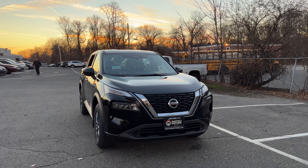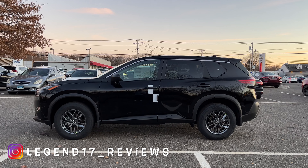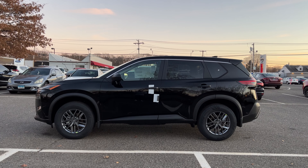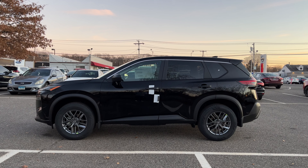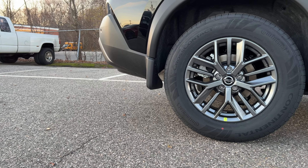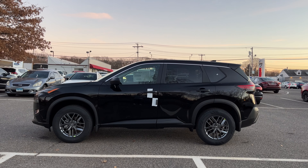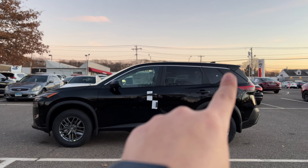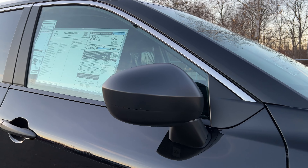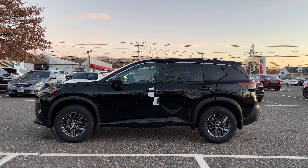Here is the side view of this Nissan Rogue S — it looks very good from the side and still doesn't look like a base trim. It has gray rims that go really well with the black color. The tire size is 235/65/17, so there's a good amount of rubber and they're nice and wide. The bottom window trims are finished in flat black, the top in chrome, and the mirror cap and door handles are also finished in flat black.